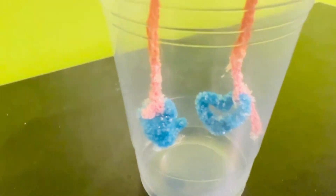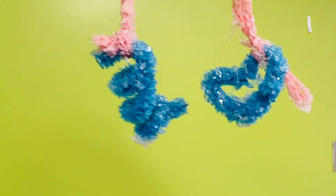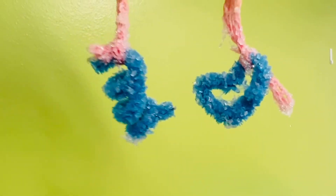Take your crystals out of the borax solution and give them time to dry out. Don't eat them, but they make excellent decorations.